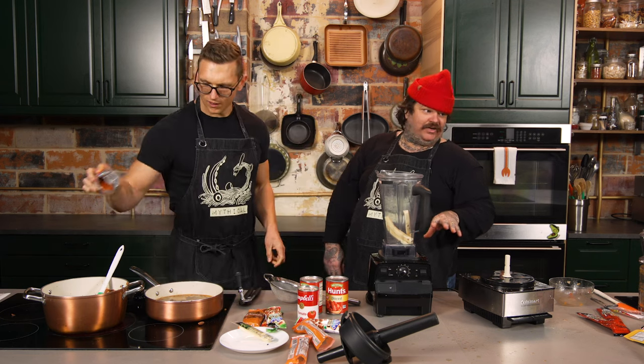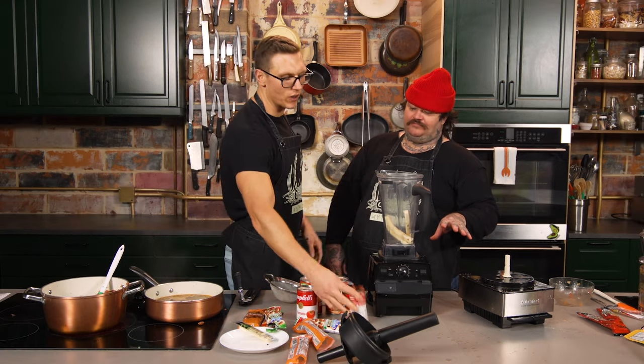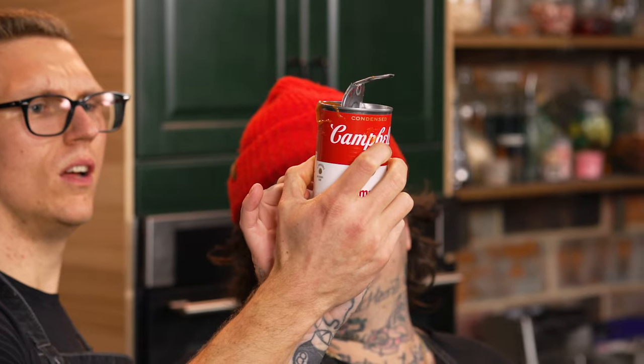Do you think this is going to taste good? So far, yeah. I can tell — my spidey sense is really cranking out here. I think this is going to be one. Well, here's the thing — it's going to be nice. Have you ever heard the Italian grandma trick, the add a pinch of sugar to tomato sauce to neutralize the acidity? Yeah. I bet there's sugar in that.